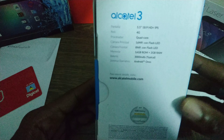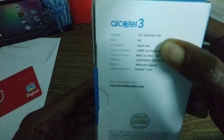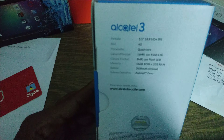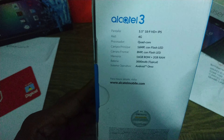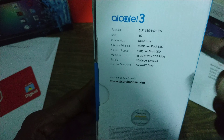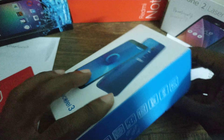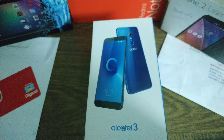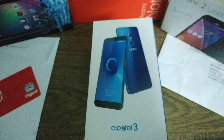On the back here it says 5.5 inch, 18 by 9 HD Plus IPS display, 4G, quad-core processor, 16 megapixel camera with LED flash, 8 megapixel front camera, 16 megapixel storage, 2 gigs of RAM, 3000 mAh battery, and Android Oreo out of the box — which is great. There's not a lot of devices. I have to praise Alcatel for this — there's not many devices coming out in 2018 with the latest software.